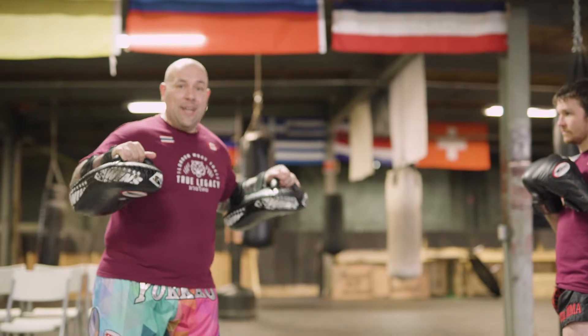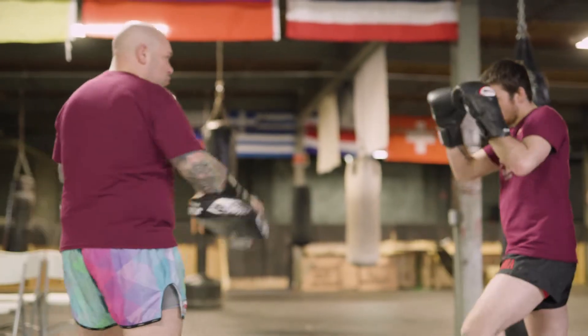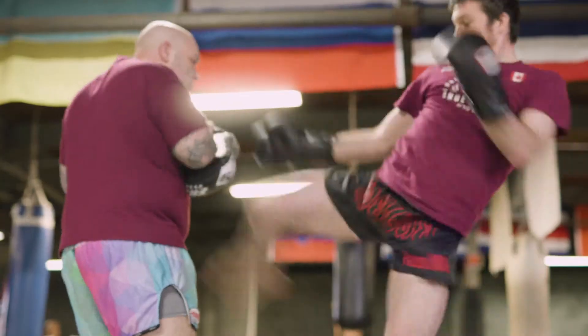Full speed, it'll look like this. Thank you very much for watching. Benny and Jesse from London Muay Thai.